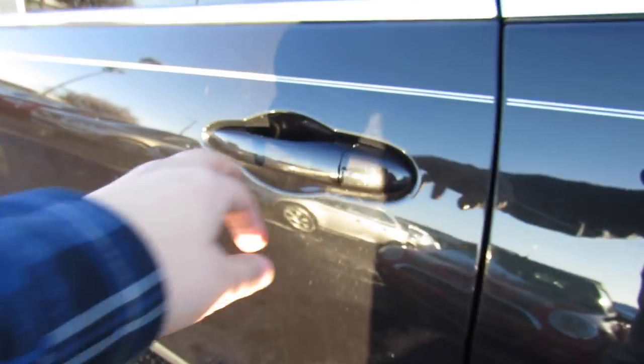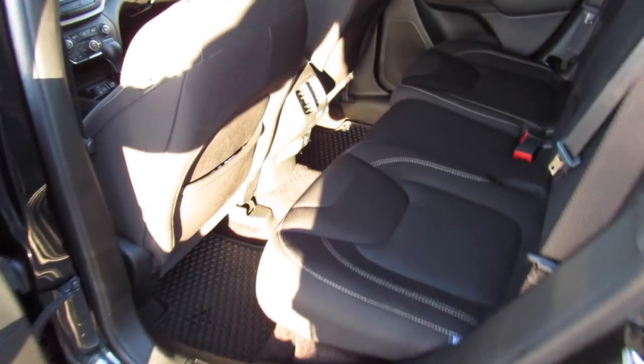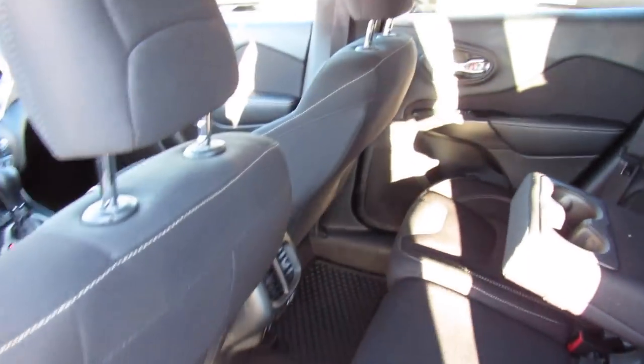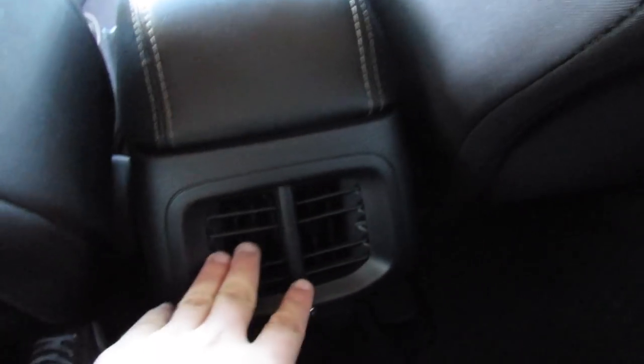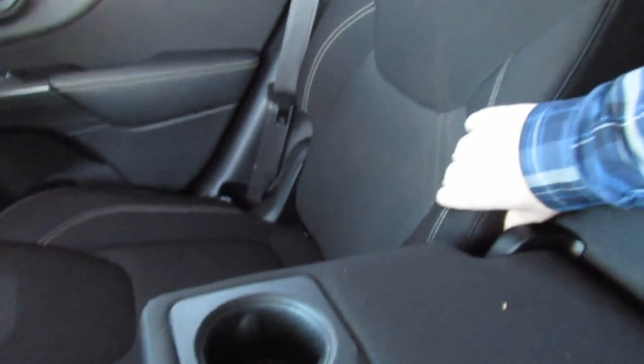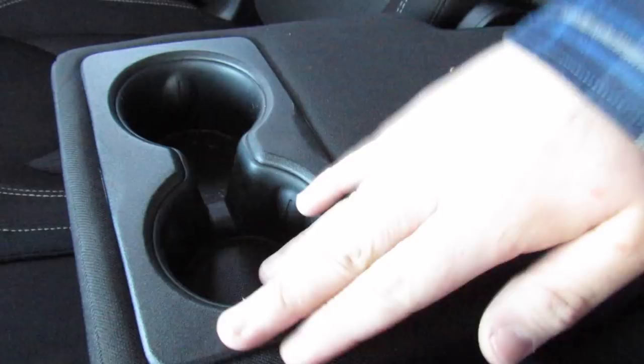Inside of the rear seat — plenty of space back here. You can fold the seat down from right here, it will create a flat loading floor. Stepping in, I'm 6'2 and I can sit behind myself perfectly fine in this vehicle. Plenty of space. You have back seat pockets on each side, as well as two air vents in the middle and a power outlet down here. Seating is very comfortable, it's the same nice fabric as up front. You have a padded armrest in the middle, two cup holders as well, and your handles on each side.